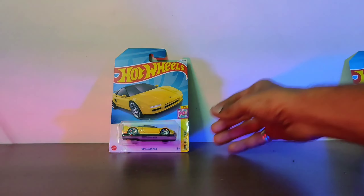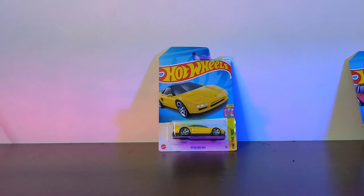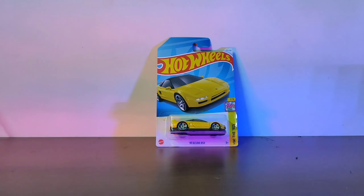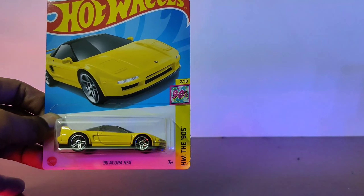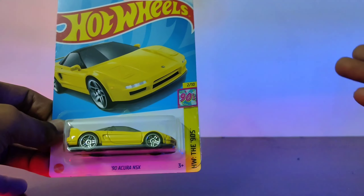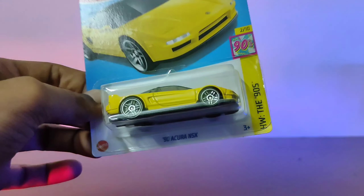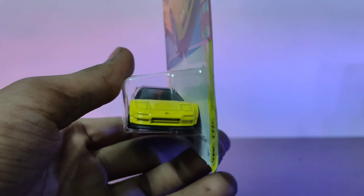I'm not going to review the Mustang today as I will have a special video for the Mustang and the 90s Acura NSX. Today I'm going to review this car. Let's see what it's about. Interestingly, a new type is introduced - HW The 90s - which represents the 1990s era.